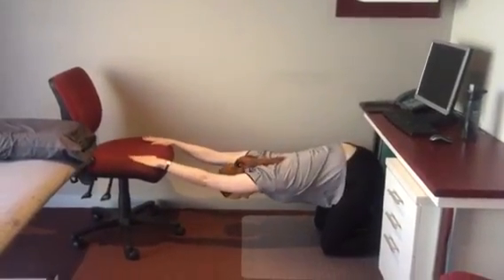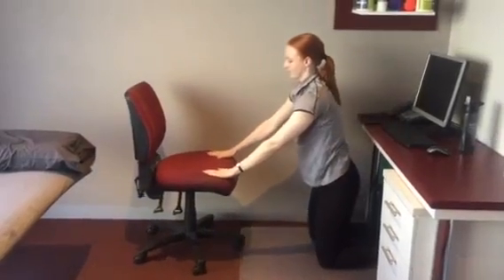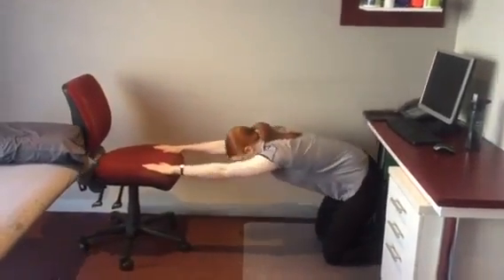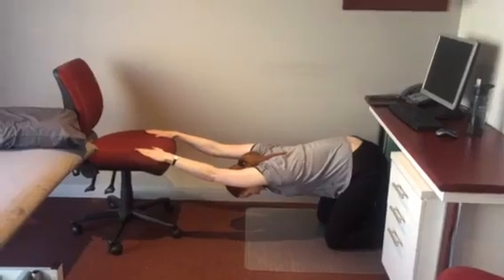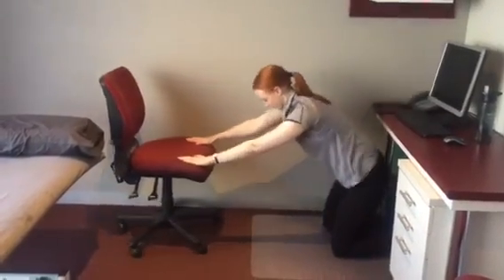Here we have Emma, one of our physiotherapists, demonstrating what is known as a bow-to-bed exercise. This is a really good exercise for anyone that works at a desk and tends to find that they bring their shoulders forwards. It's a great way to stretch out your upper back and can be easily done with your office chair.